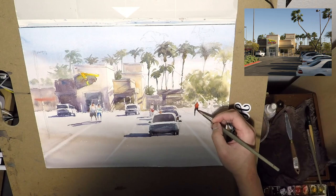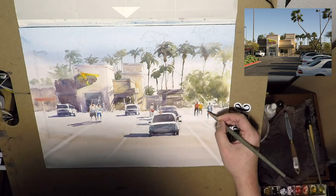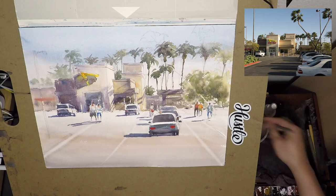Notice on the cars I put some shadows and a reflection of the palm trees — just a little touch of that to make the painting more believable.